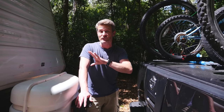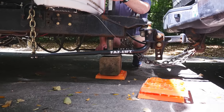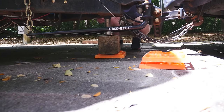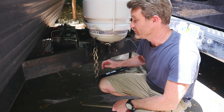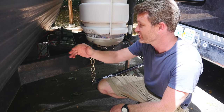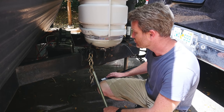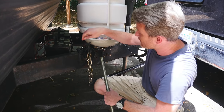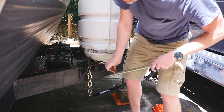Once we're leveled and the wheels are chalked to make sure that the trailer is not going to be moving anywhere, we get to start the unhitching process. With the weight distribution bars we have on our trailer — which help distribute the weight of the trailer onto the truck so that it doesn't sag too much in the middle — we actually have to raise the trailer up a little bit to ease some of the tension on the chains before we can remove them, so that it doesn't just pop off and hurt somebody.